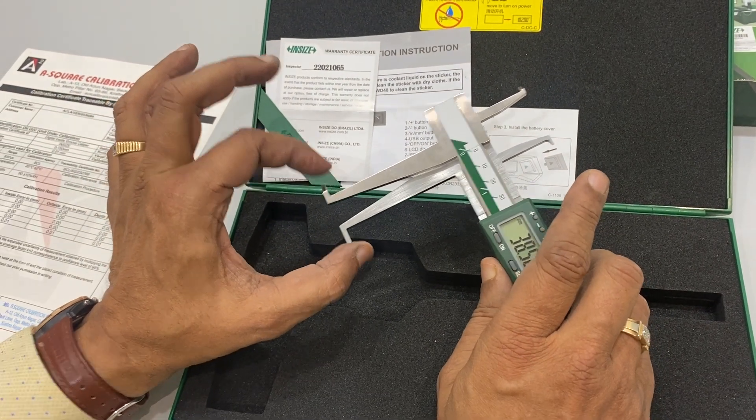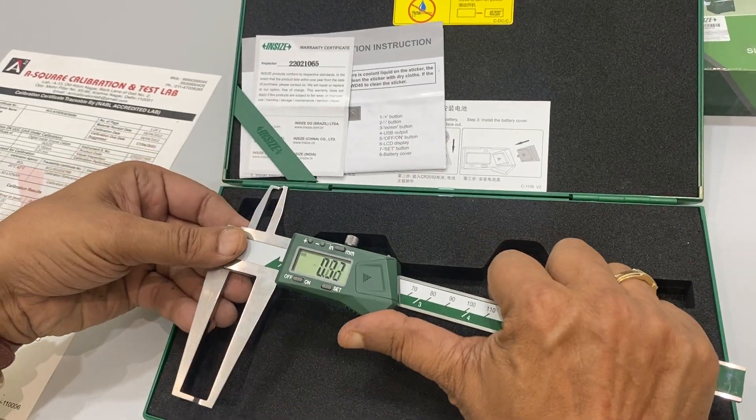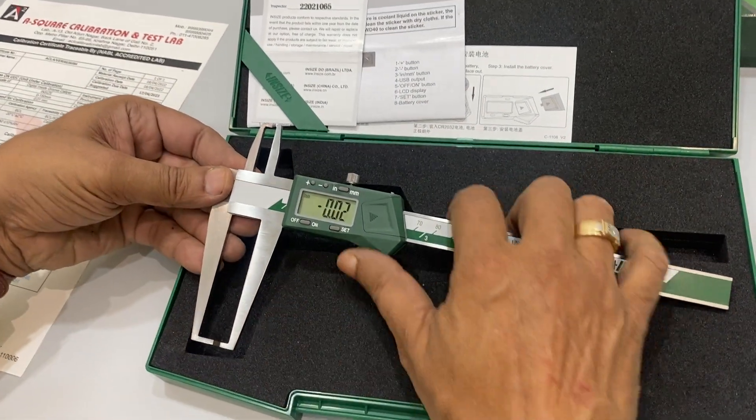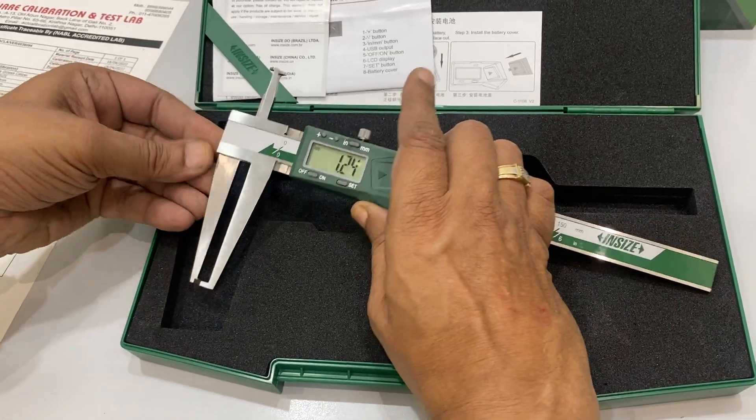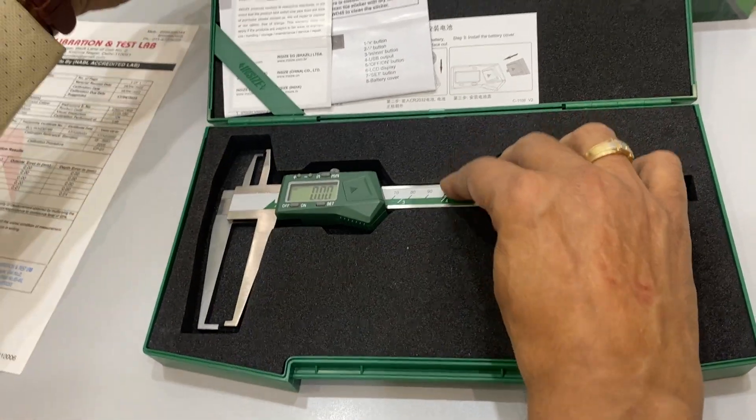Very easy to use. The limbs are very strong and very hard, so you can check measurements reliably. You can make it zero and reset it if you have to use it again — very easy to use.